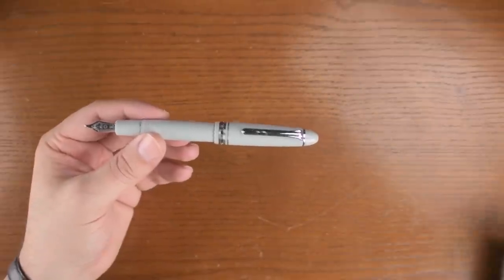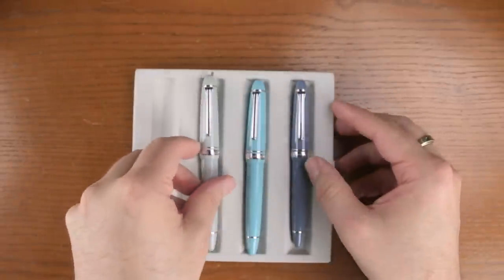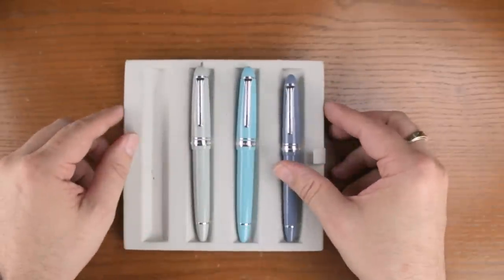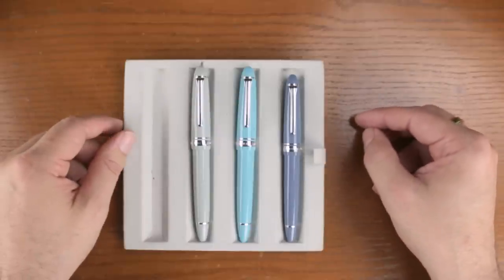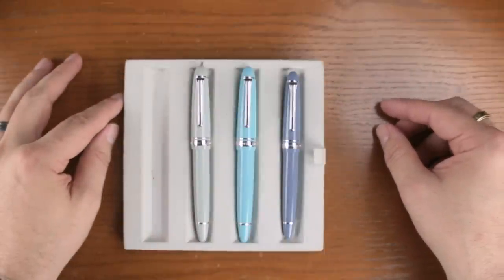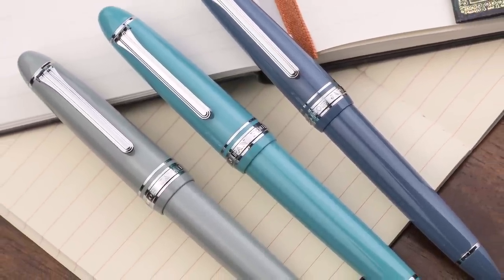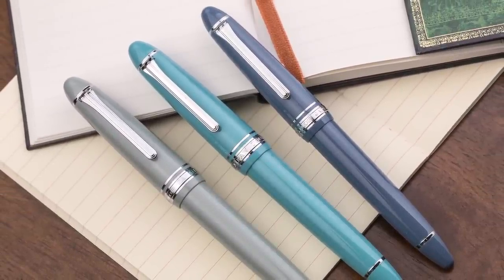Let's compare with a couple of other pens to give you an idea of the color palette. We've got the Anchor Gray on the left, in the middle is the Fresca which is also a North American exclusive, and on the right is the Anderson Pens limited edition Slate Blue. Three very nicely compared pens in terms of color. This gray is going to be a nice option for those who want something a little different from black, while still maintaining a professional look.